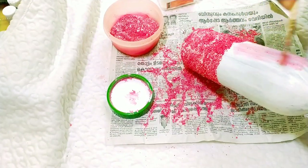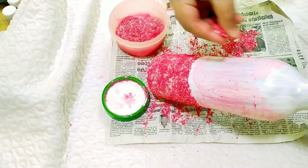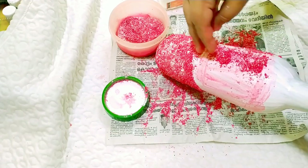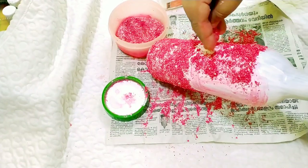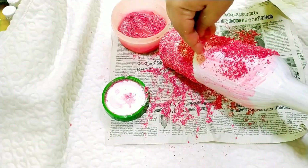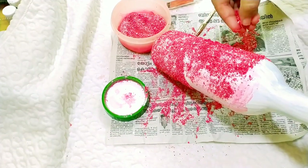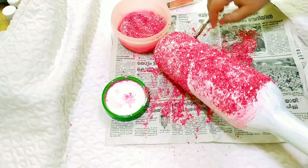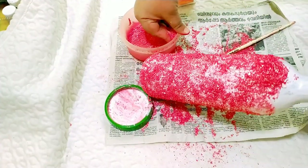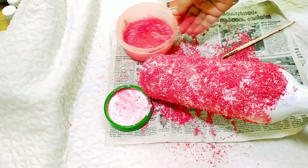I will use the eggshells, the blue color, and the red color. I am going to mix it with the color and glue.